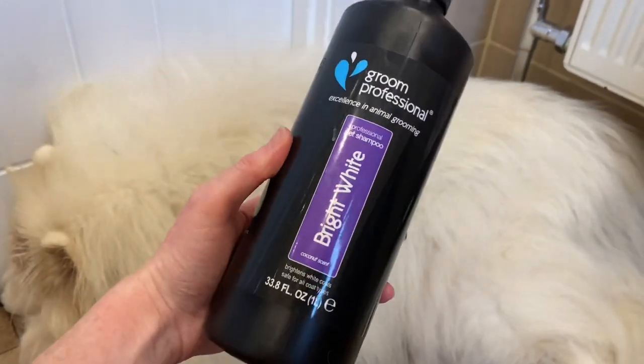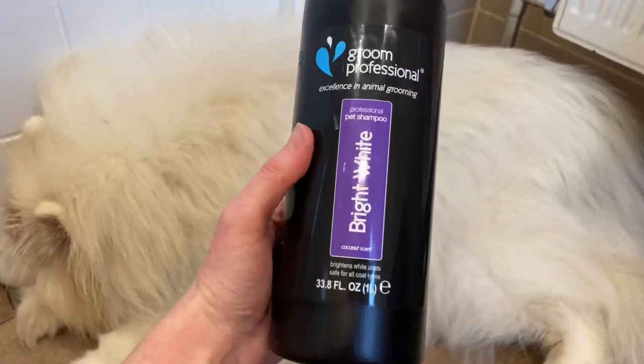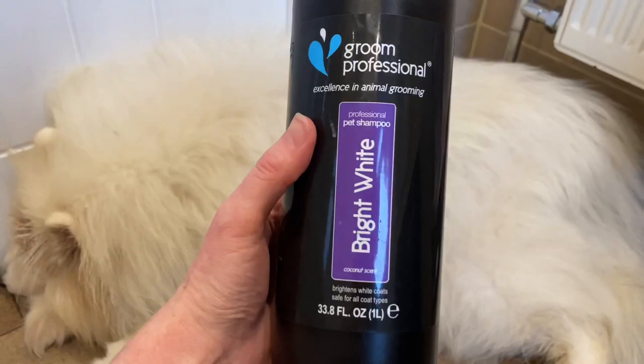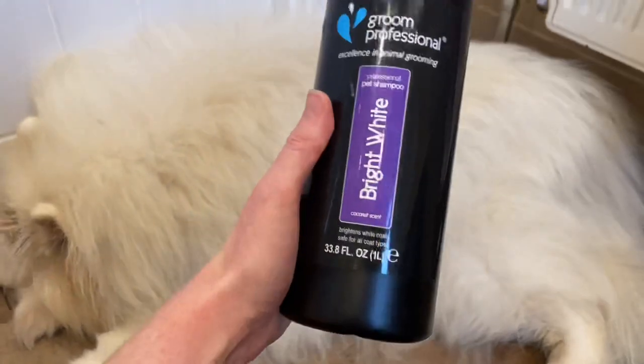Then I'm going to follow it up with this — again, it's designed for white dogs. I don't use this every time because it is purple, and because she's getting older her coat is a little more dry, so it can absorb some of that colour if you don't rinse it out properly or if you use it too often.